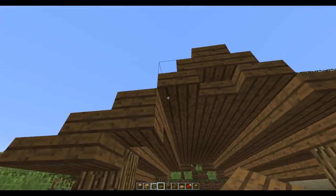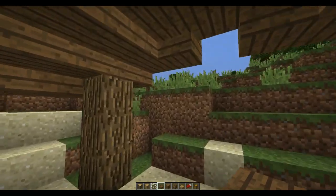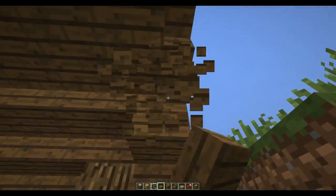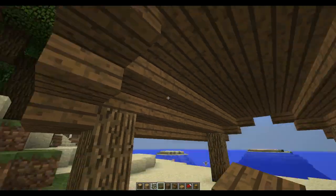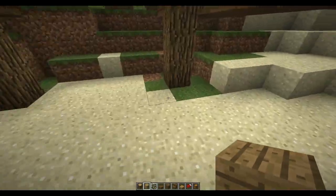Now I'm going to put one under each of these, and the same on this side. Same thing there. Alright, now I'm going to put in the walls.